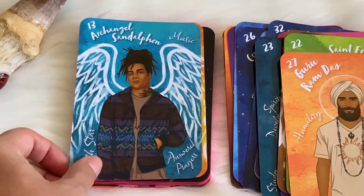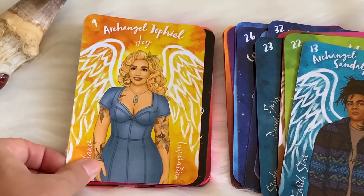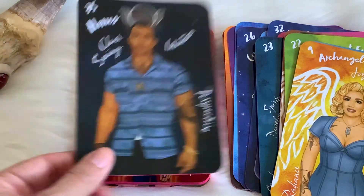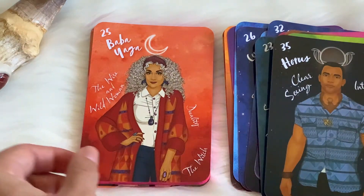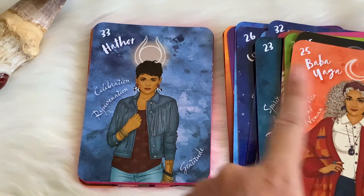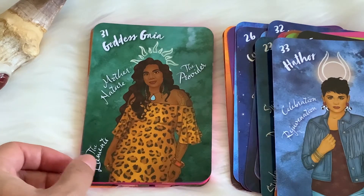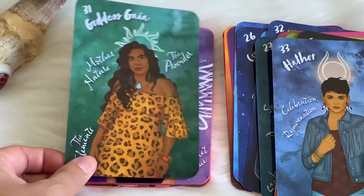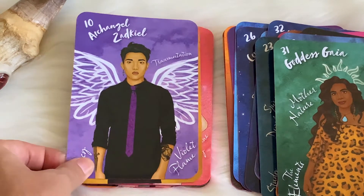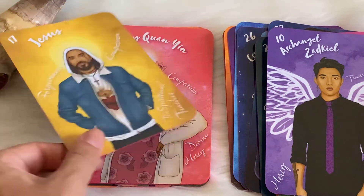Bringing them down to earth — hence the name of the deck itself, Angels Among Us — the divine is all around us and within us. It's just being aware that all of these characters you see in here, they're within us and with every person that we pass on the street. I'm really, really digging Ellie Grant's art style.